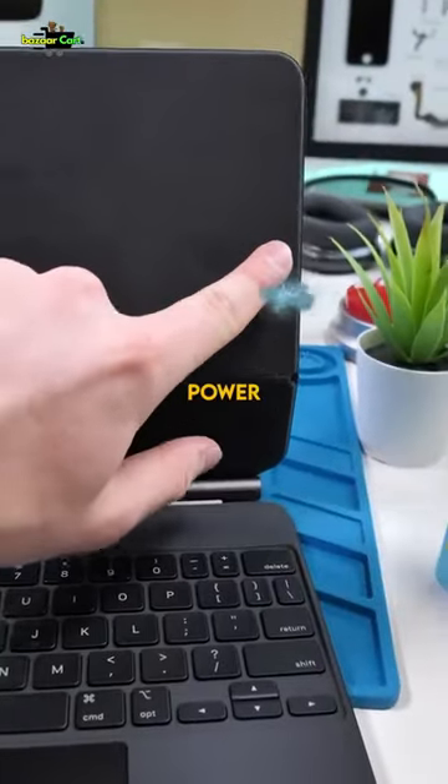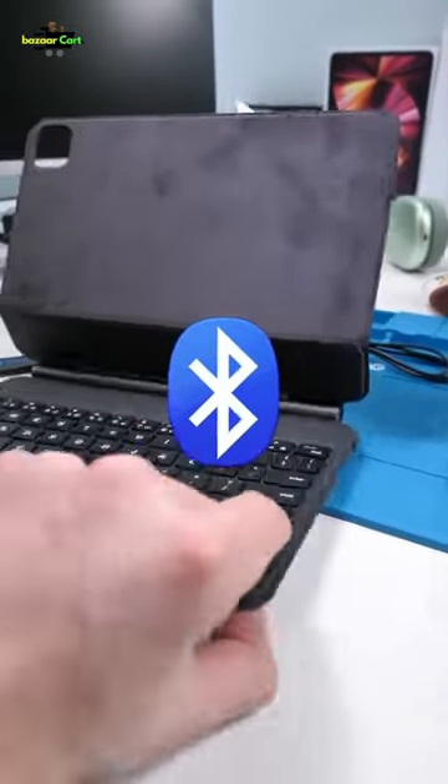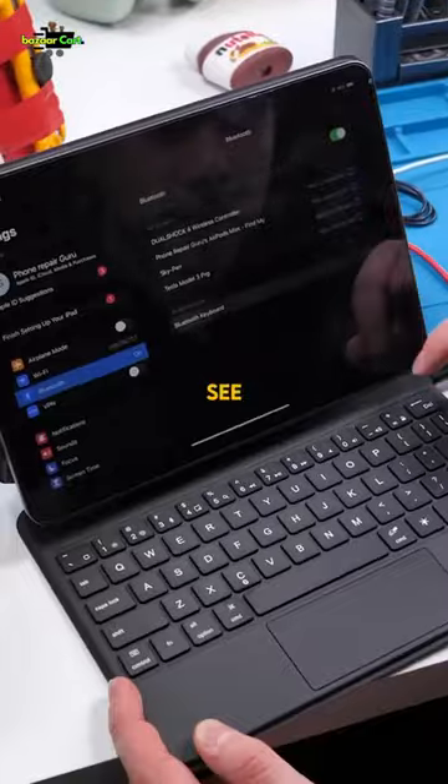The first thing I'm noticing is the real one has these power contact points, while the fake one doesn't have any at all. It's likely the fake one connects via Bluetooth and has its own independent battery. Let's connect it to the iPad and see just how this works.